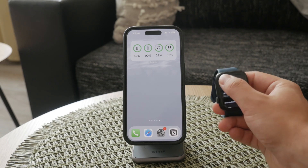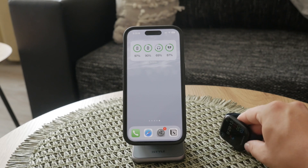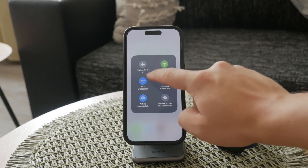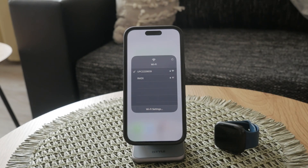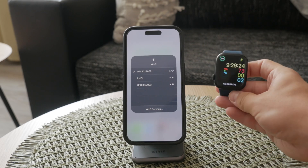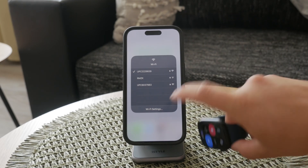It's important to note that your Apple Watch can only connect to 2.4 GHz Wi-Fi networks, not 5 GHz ones. Make sure the network you're trying to connect to is compatible. This temporary Wi-Fi settings menu is handy for those times when your iPhone isn't nearby and you need to connect your watch to the internet independently.